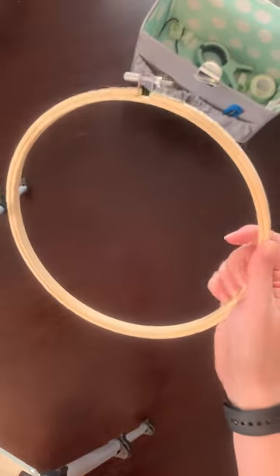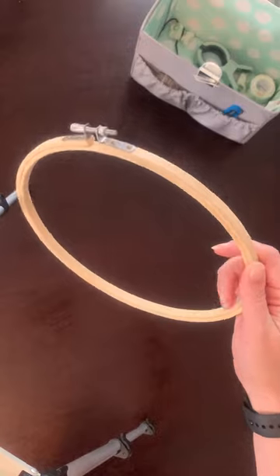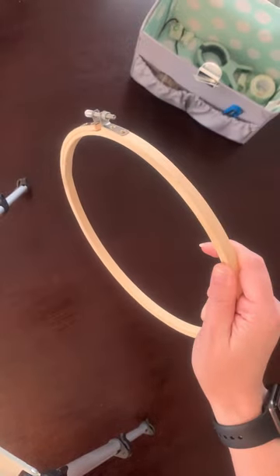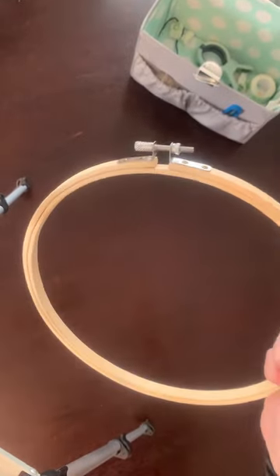I have also got these standard hoops in three sizes, which work okay. I have found that I prefer to stitch in hand, so I haven't actually put any on the hoops since I figured that out.